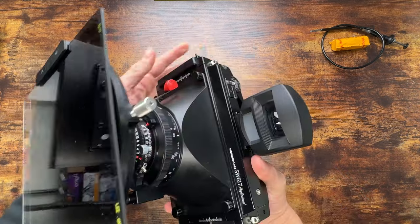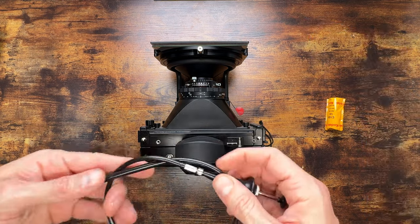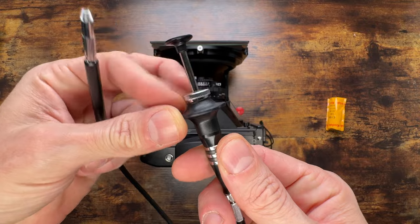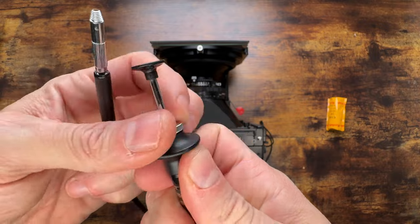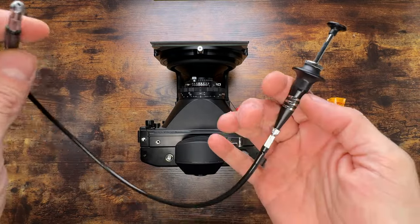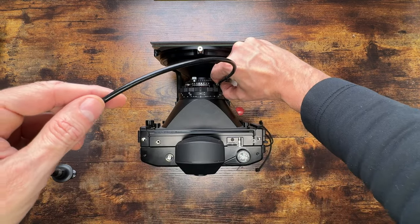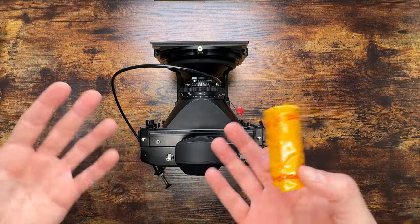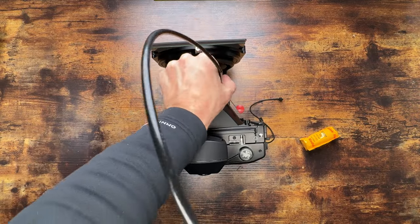Your camera is pretty much ready. This is the shutter release cord — it's made by Sylvester, pretty cool. You just untwist it and it stays locked for the B-pose, and you release it like that. Or screw it all the way in and it fires continuously without locking. Screw it into position here, and you're ready to rock and roll. Now this is your 120 roll film, and it's time to load it.